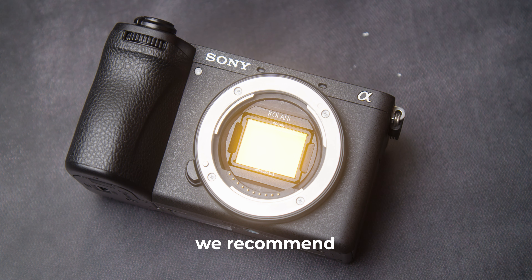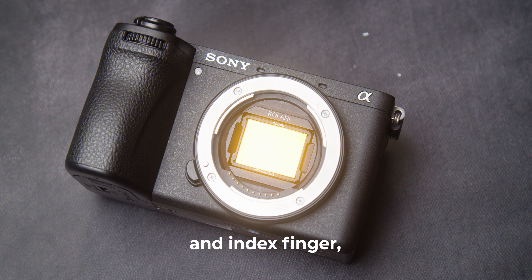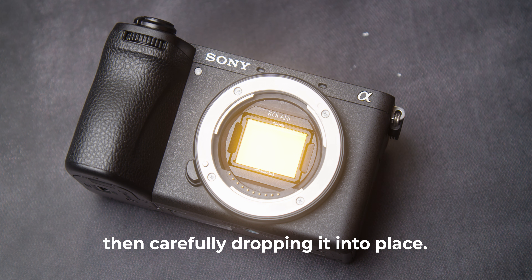For a simple installation, we recommend holding the filter from the sides with your thumb and index finger, then carefully dropping it into place.